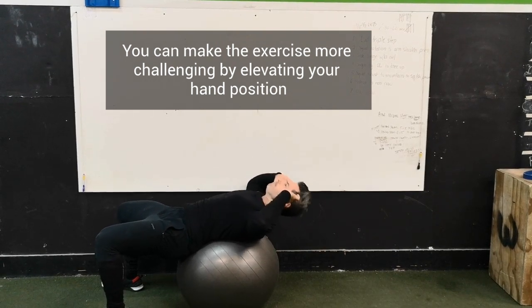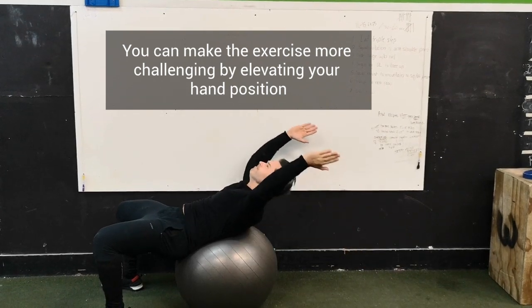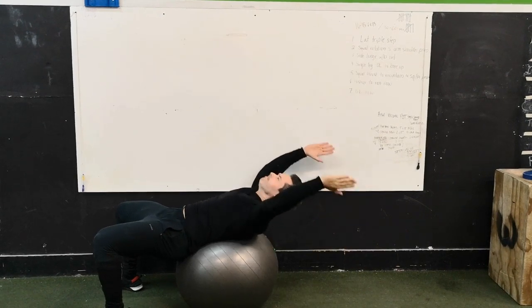Twenty seconds. Nice. Dude, those are great. Really use your hamstrings, your glutes.